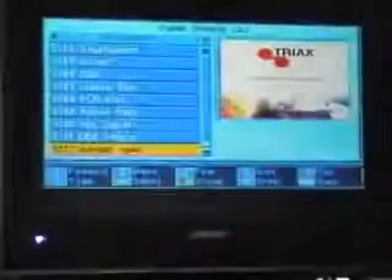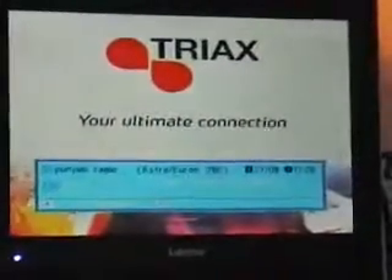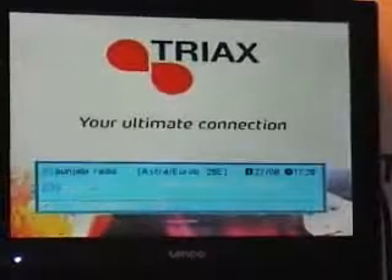Another thing you can do is hit the TV radio button, and you can see there's a total of 152 radio stations but in no particular order. So what you need to do now is sort the box.